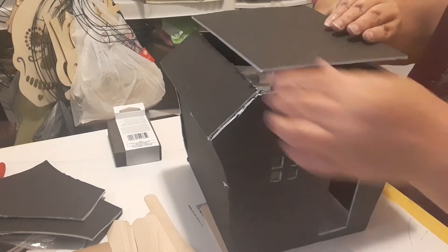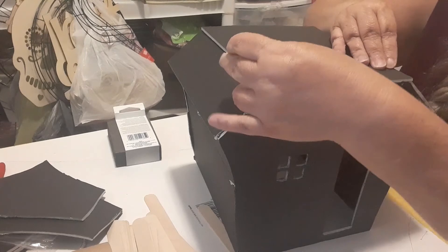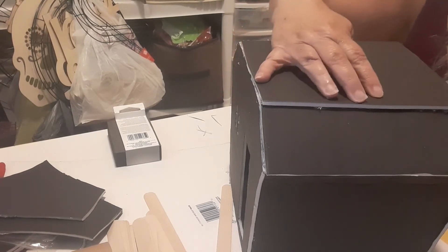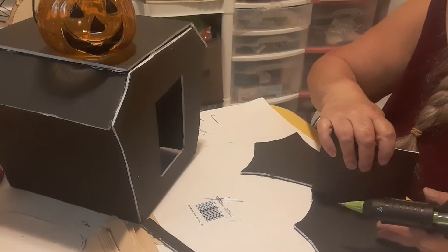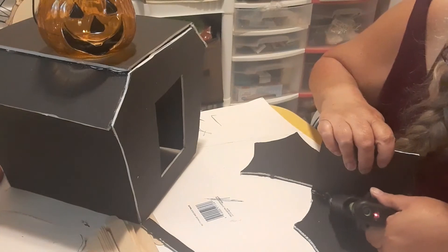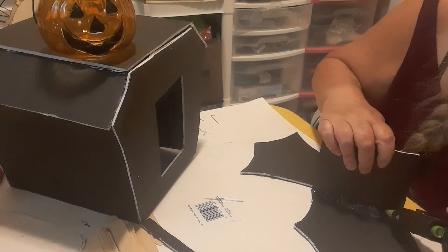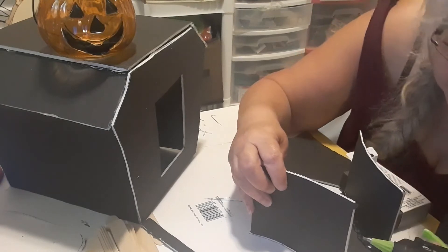Don't worry about the edges — we'll take care of them in the next video. My next step is going through and sticking glue in the little cracks, pressing down the roof as I go, making sure the whole little roof is fastened in. Then we work on the side walls of the upstairs just like we did on the main part. I set one of my pumpkins on top to help hold the roof in place while the glue dried.